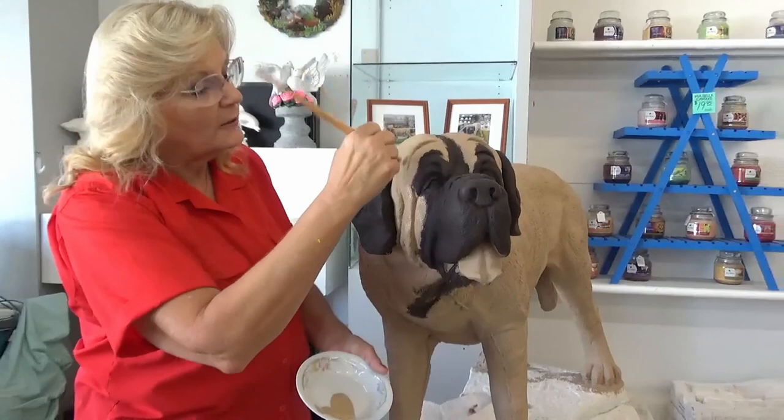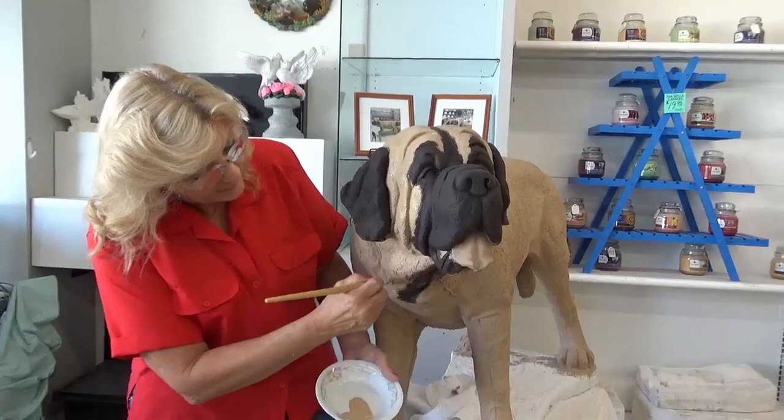I like it to not look perfectly straight because he's a dog, not an inanimate object where you want a crisp line. If you make things look too straight and too perfect, it doesn't look real. In my world, I like everything I paint to look as real as possible — when you're walking by, I want you to think for a second that it's a real dog.